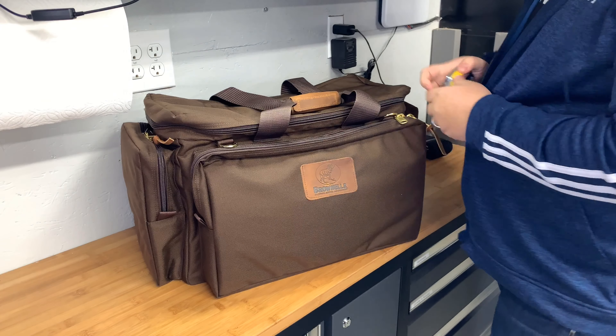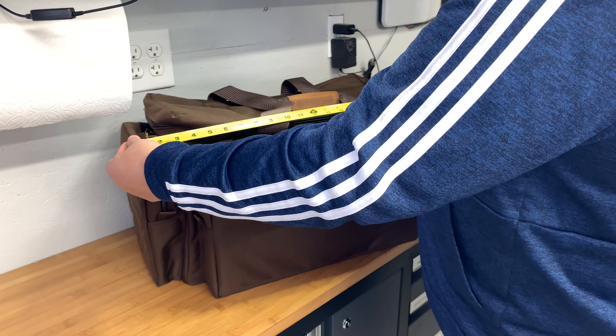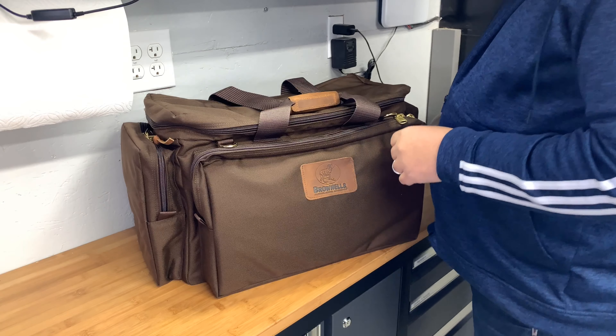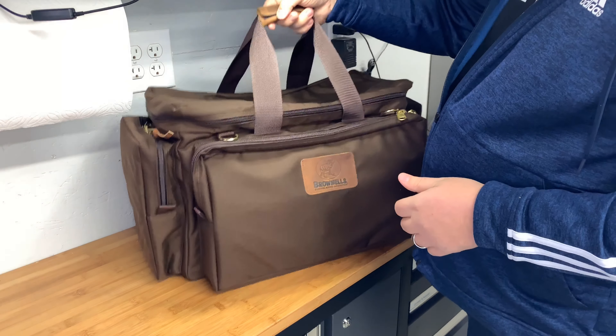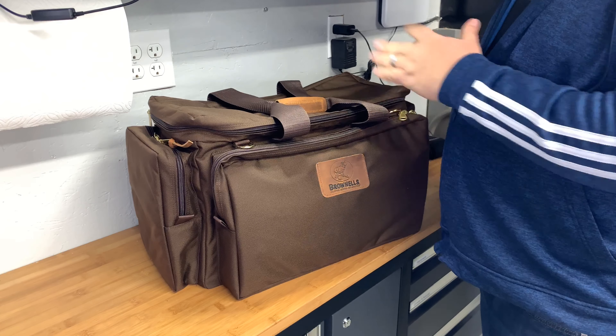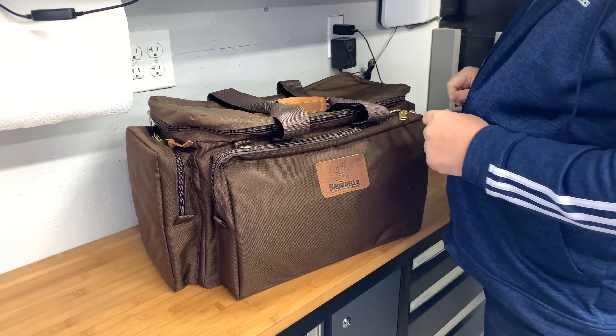It's a fairly large bag — 23 by 12 by 12, so a little bit on the larger side, which I like. That way I can set up a bag and just leave it, leave all my stuff in it, and not have to repack my bag every time I go to the range.